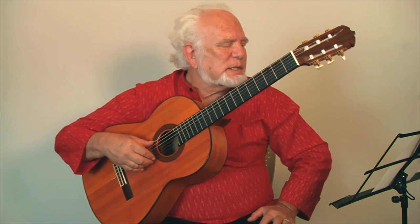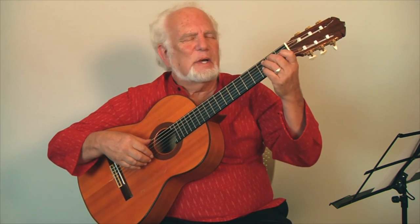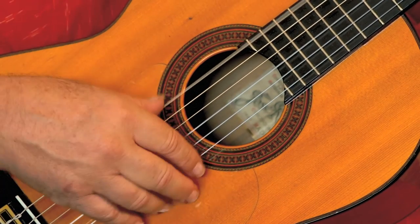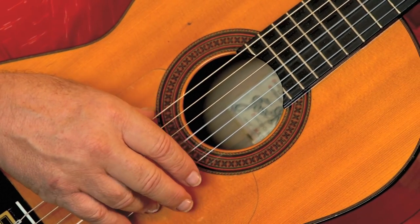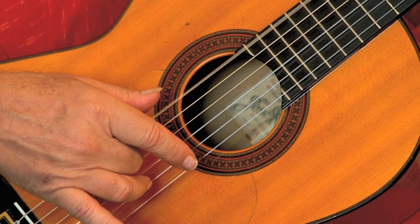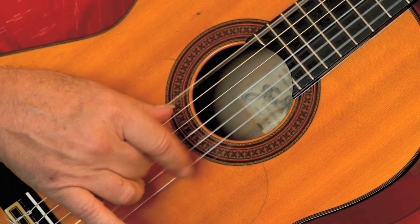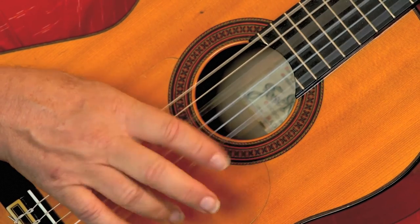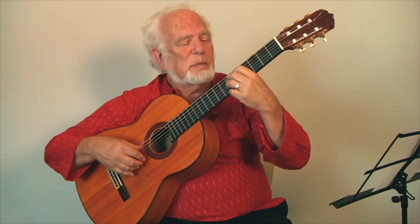The second to last technique I want to show you I call quasi tremolo. It's a really nice technique where you're doing a pinching action with the ring finger and the thumb on a single chord, following it with the middle finger going up, then down-up to complete the pattern. I call it almost the forgotten technique of flamenco because it's omitted in a lot of explanations and teaching of flamenco, but it can be really powerful.